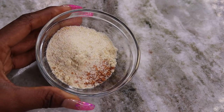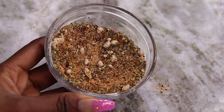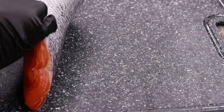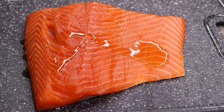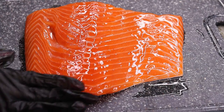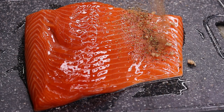Once I have all of my dry seasonings in one bowl, I'm going to take a fork and give that a nice mix. Once everything is well combined, I'm going to start seasoning my salmon. To season the salmon, add a little bit of olive oil on there, just rub it in, then generously season the salmon with the seasoning you just mixed.